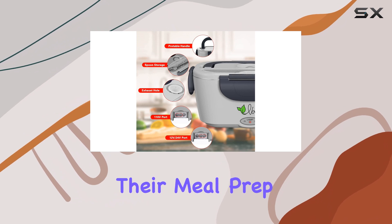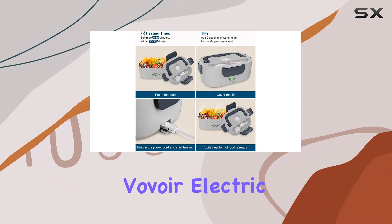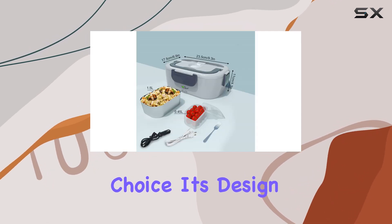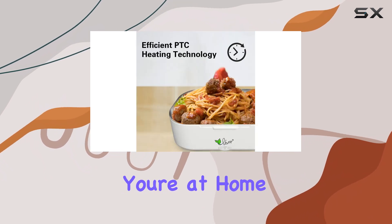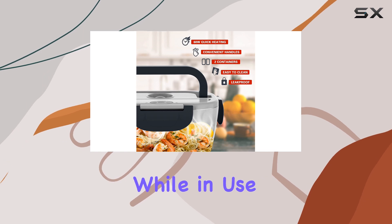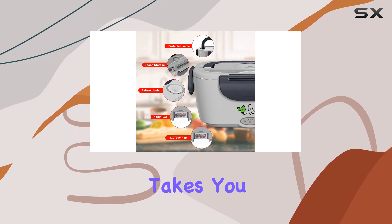For anyone who wants to simplify their meal prep and keep their food warm throughout the day, the Voivoire Electric Heating Lunchbox is an excellent choice. Its design, capacity, and functionality make it easy to use, whether you're at home, at school, or on the road. Just make sure to keep it upright while in use, and you'll have a hassle-free way to enjoy hot, fresh meals wherever life takes you.